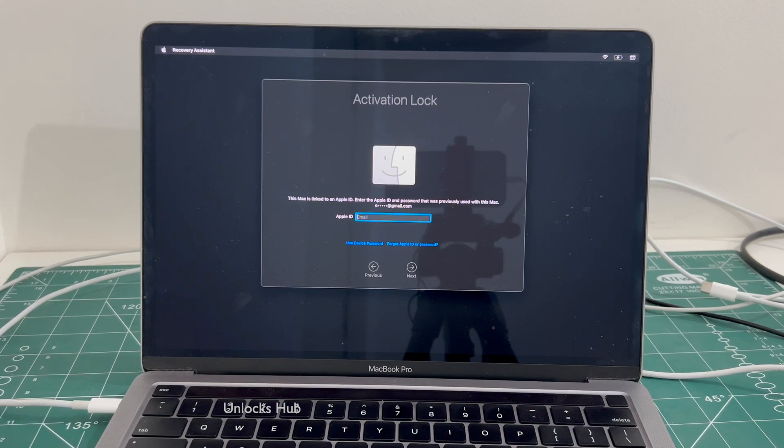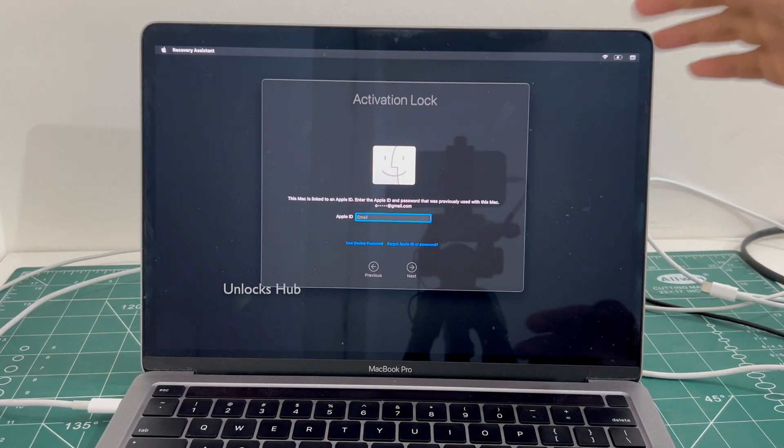Hello and welcome to channel Unlocks Hub. Today in this video I will be showing you how to remove iCloud lock or activation lock permanently on a MacBook Pro M2.